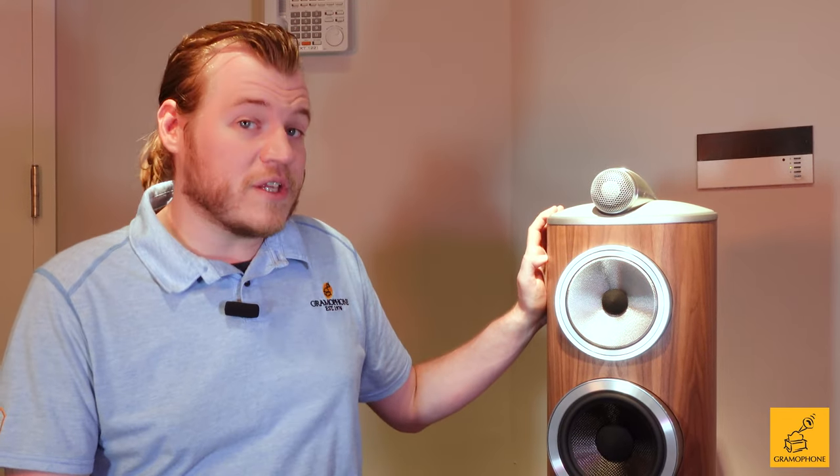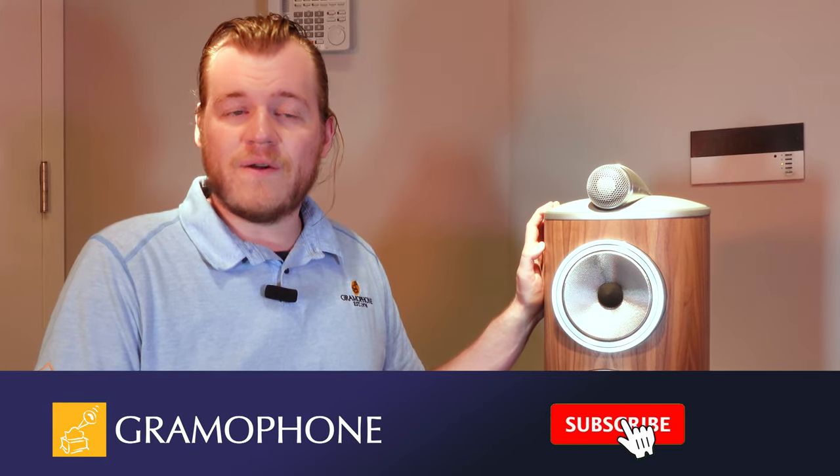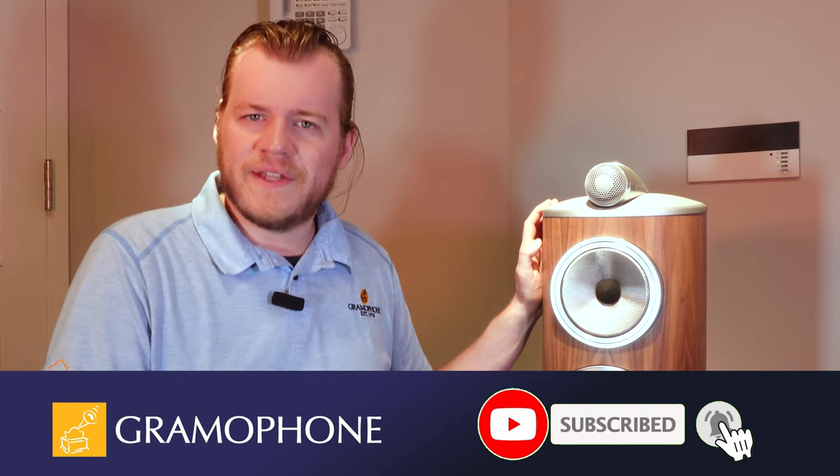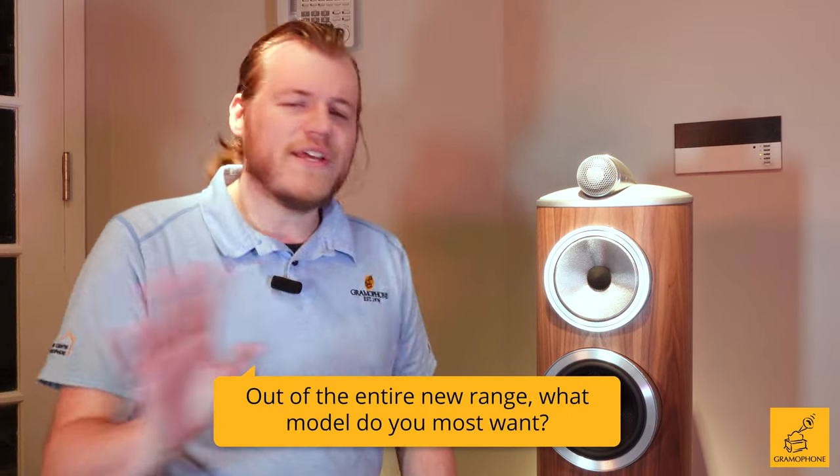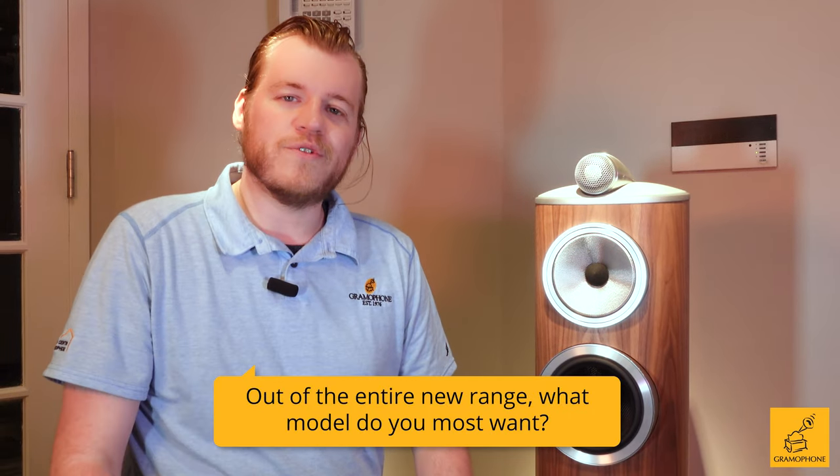Before I get into the details of what makes this new generation of the 804 particularly special, don't forget to subscribe to the Gramophone YouTube channel and click that bell icon. And here is your question of the day: out of the entire new range, what model do you most want?